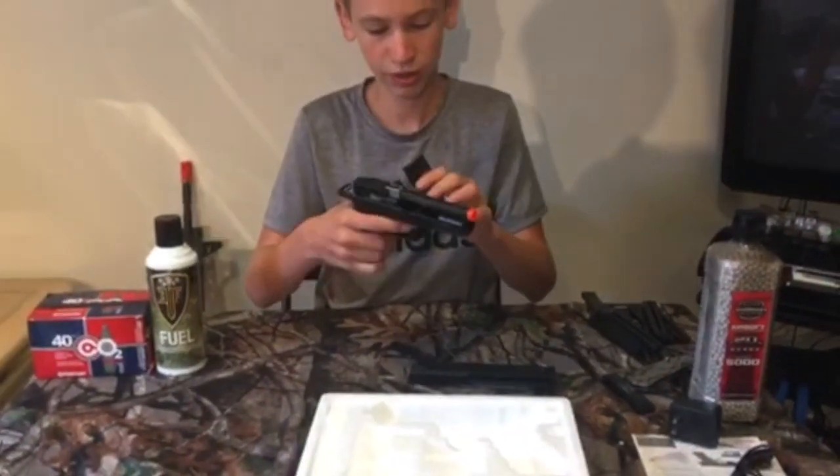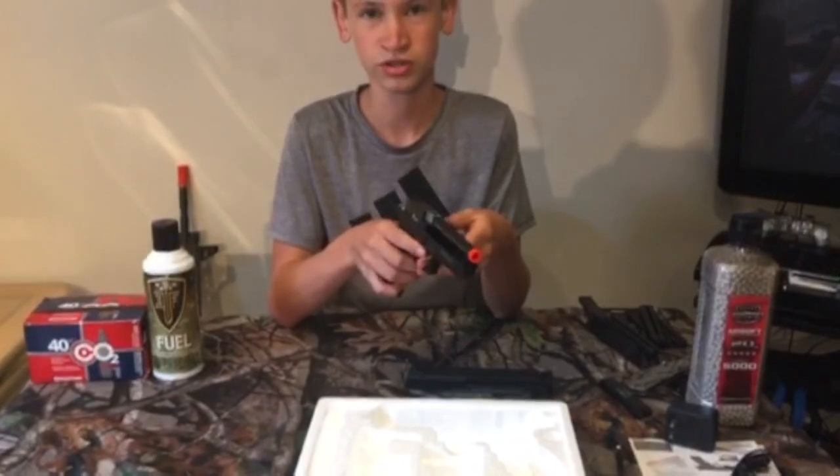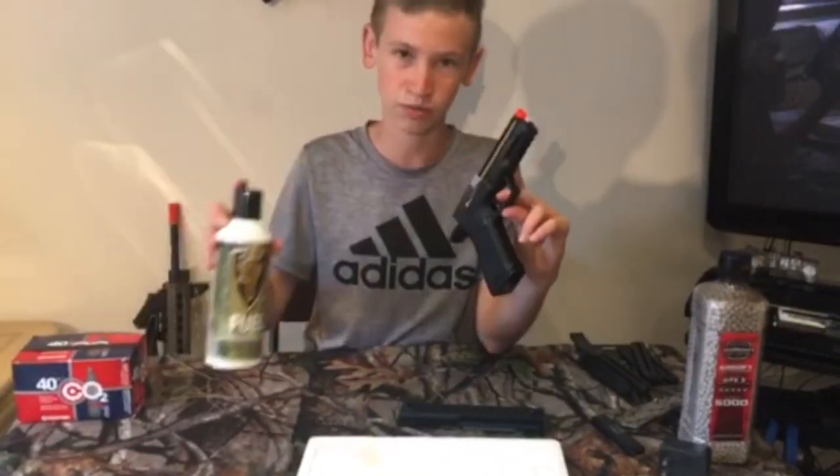I would rate this gun very nice. I usually use CO2 pistols when I play, and I recently borrowed a green gas pistol from my godfather, so this electric pistol is a change for me.